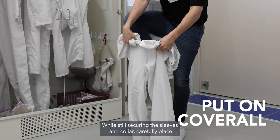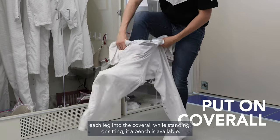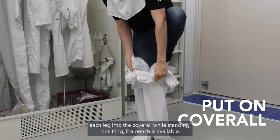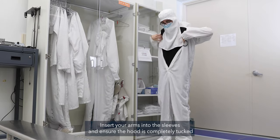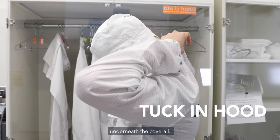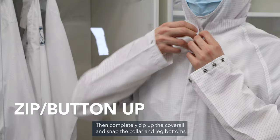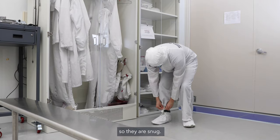While still securing the sleeves and collar, carefully place each leg into the coverall while standing or sitting if a bench is available. Insert your arms into the sleeves and ensure the hood is completely tucked underneath the coverall. Then completely zip up the coverall and snap the collar and leg bottoms so they are snug.